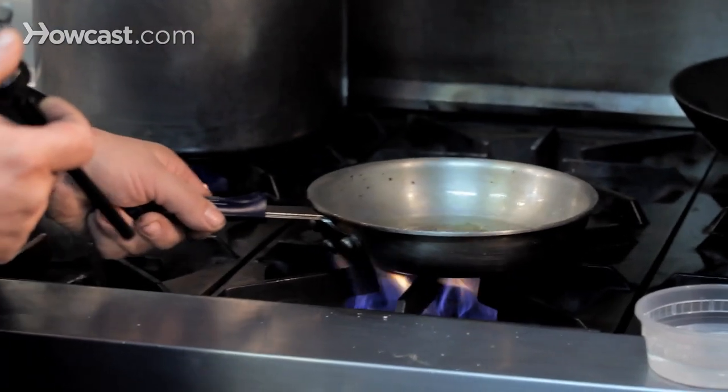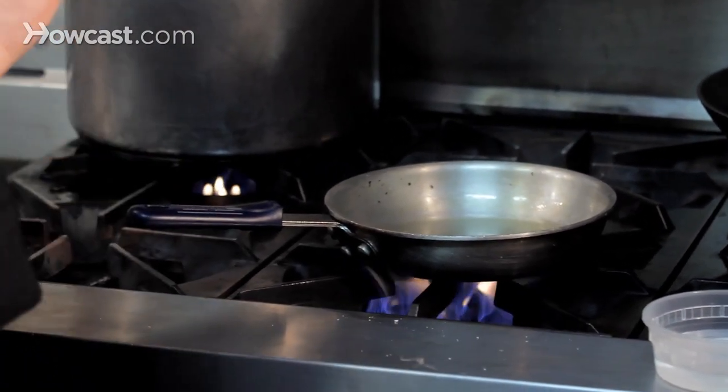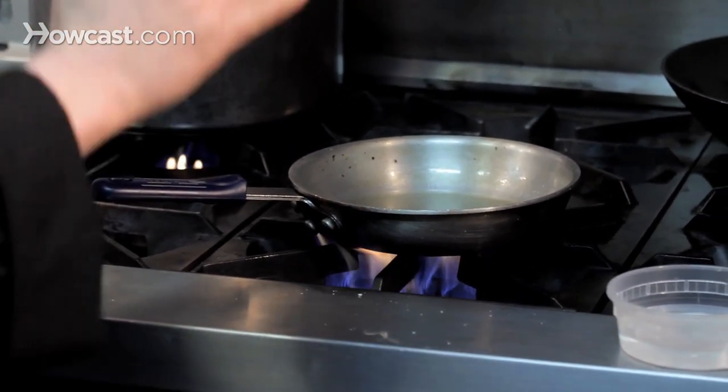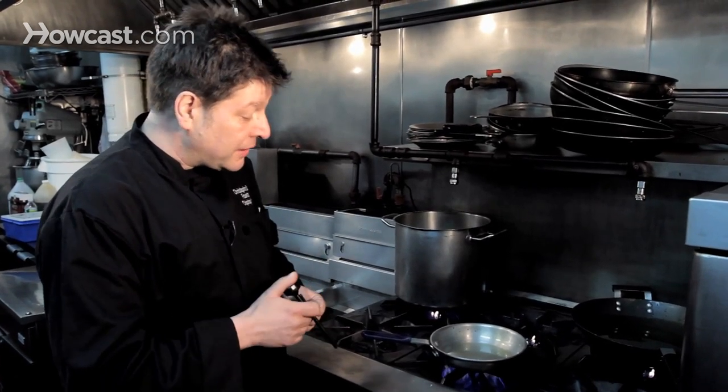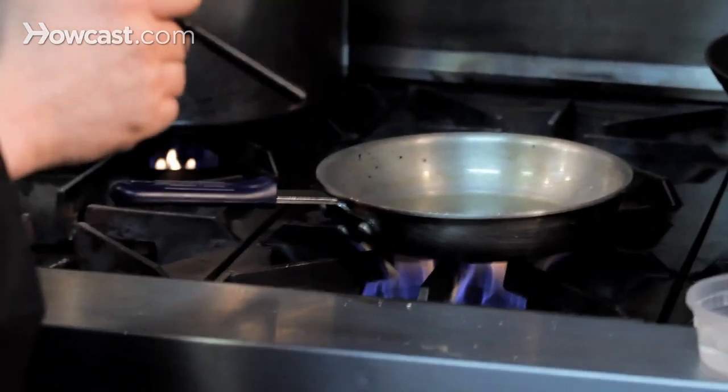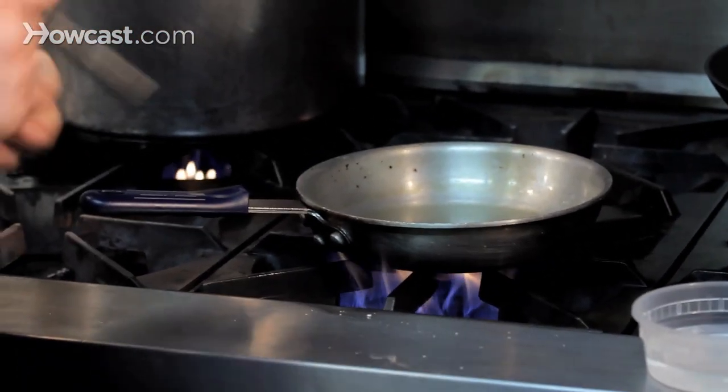This pan I've got on the stove here — I'm going to start a fire and I'm going to show you how to put out a chip fire. The one thing you have to remember is that water and oil do not mix. If you throw water onto a burning chip pan, you are going to the hospital.